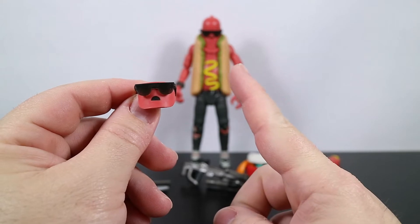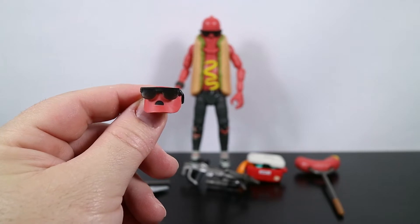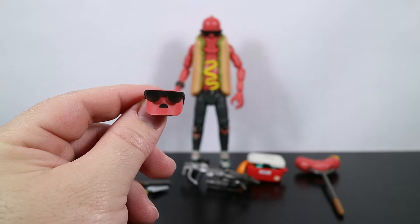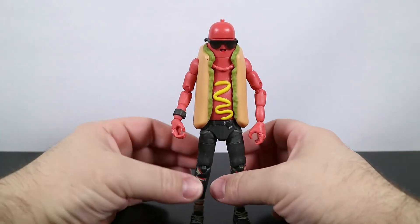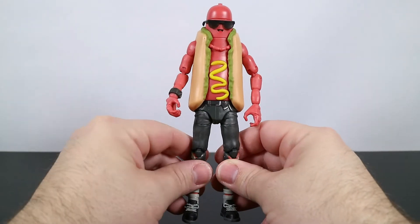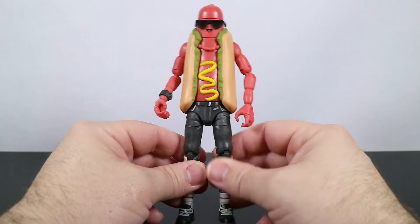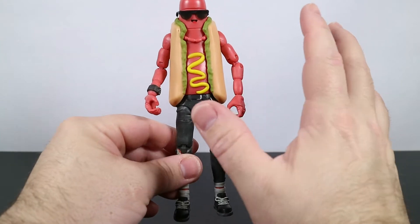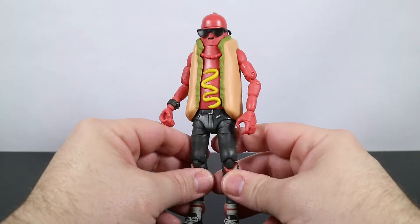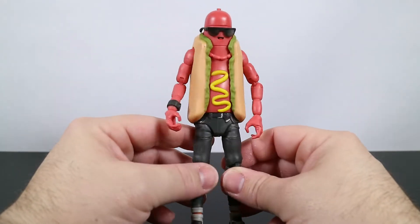Besides the face that's already attached to the figure, we get this extra face as well — one of him smiling and one of him looking amazed or astonished, kind of an 'uh-oh' expression. Before we deck this guy out with accessories, we're going to take a look at the figure itself. I've got to say, I'm continually impressed by what figures Jazwares release. Fortnite does not have a limit on the types of figures or characters or skins they release, and so there's just a lot of amazing ones, and this is another one.